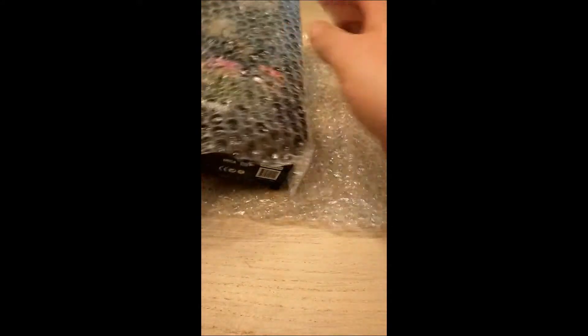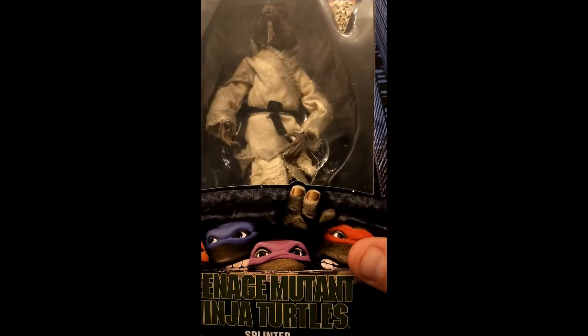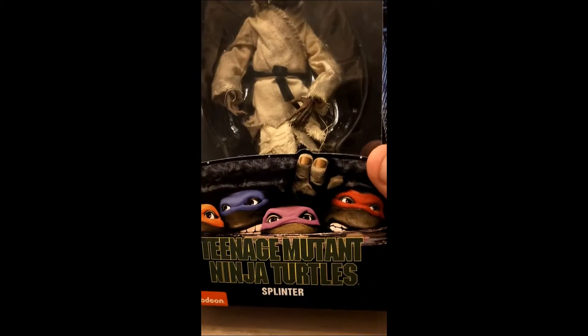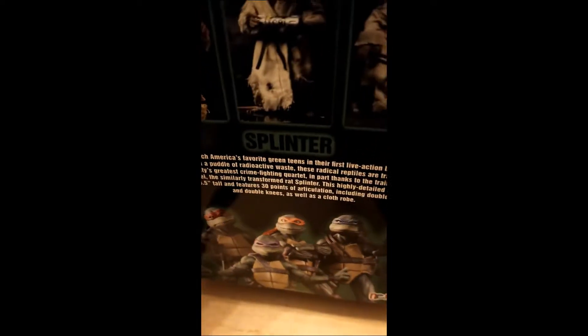It's very well wrapped. Oh, that's looking nice. It's Splinter. It's looking pretty nice. Let's open the bad boy up.